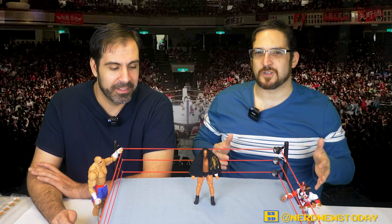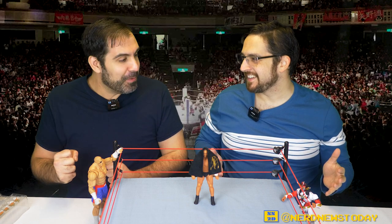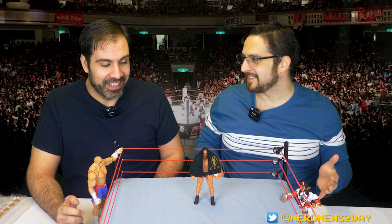Welcome back to Nerd News Today. I'm Matthew and I'm Vinnie, and today we are taking a look at a new figure from Storm Collectibles. Oh my god, Vinnie, I didn't think this day would ever come, but we finally got a Minoru Suzuki figure. Who knew in 2023 we would get a Minoru Suzuki figure?